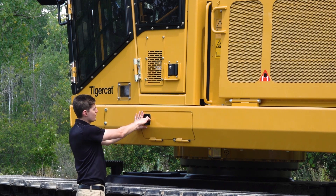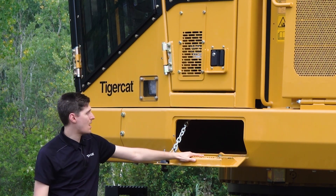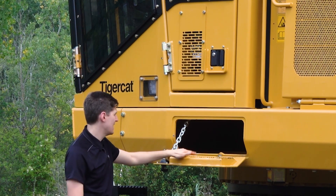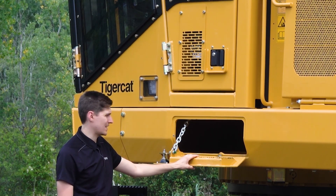We're going to climb up the side of the machine. Opening this latch on the step, you can see the tread material here — this is a step to get up, but this compartment also doubles as a toolbox. It's quite long and a great spot for shovels, axes, firefighting equipment, and things like that.